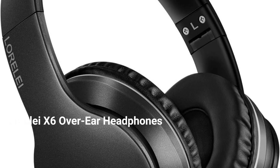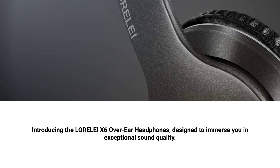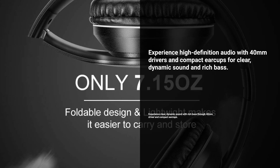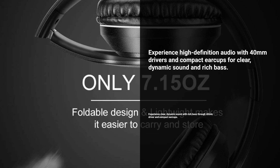Introducing the LORELEI X6 Over-Ear Headphones, sold by Lorelei, designed to immerse you in exceptional sound quality. Experience high-definition audio with 40mm drivers and compact earcups for clear, dynamic sound and rich bass.